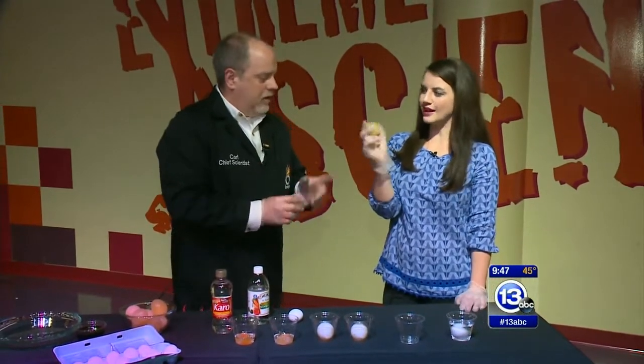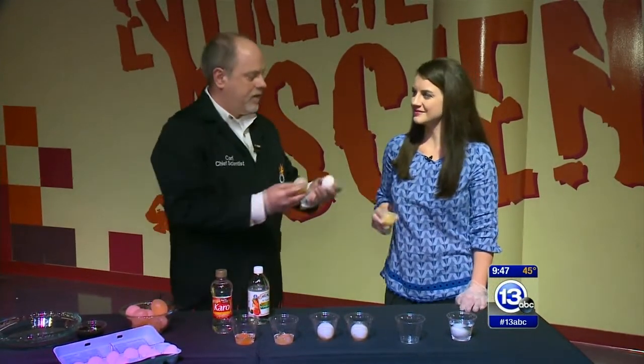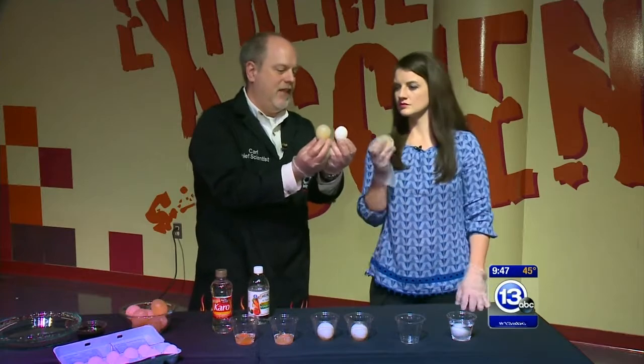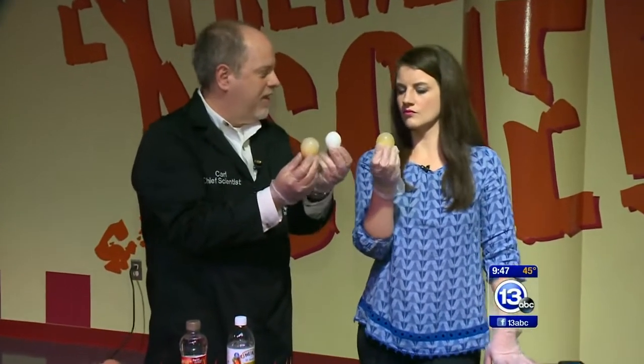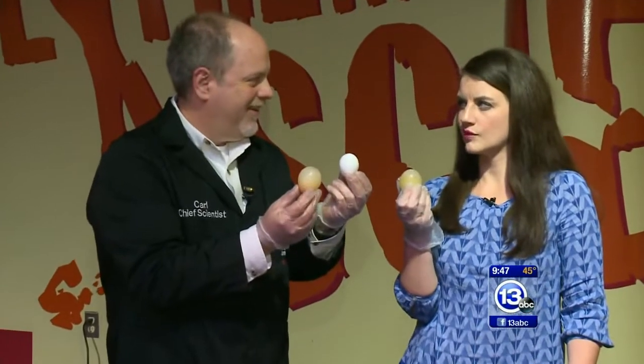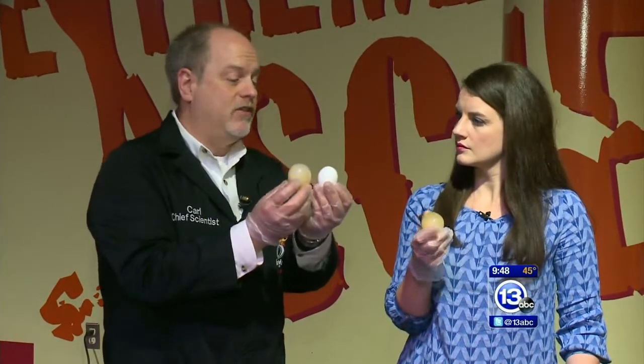Notice this: the naked egg is actually bigger than the original egg. Why is that? This membrane is semipermeable — it allows water to go in, but the proteins and stuff inside the egg can't come out unless you smash it. The vinegar is about 100% water, and that water moves into the egg and it swells up.